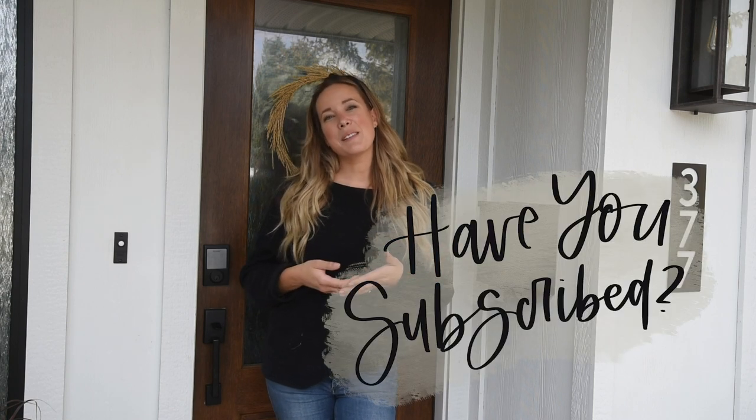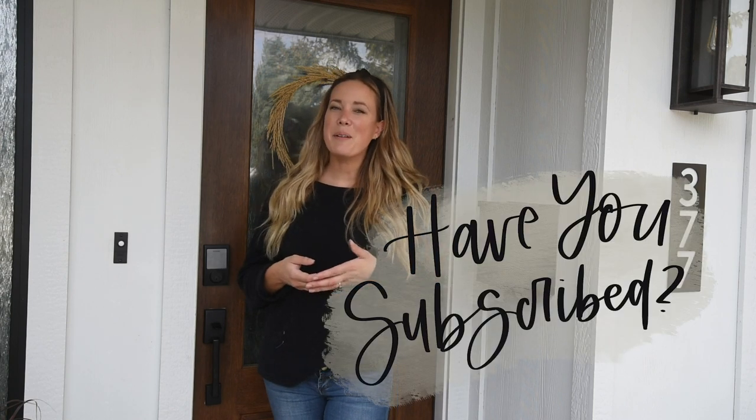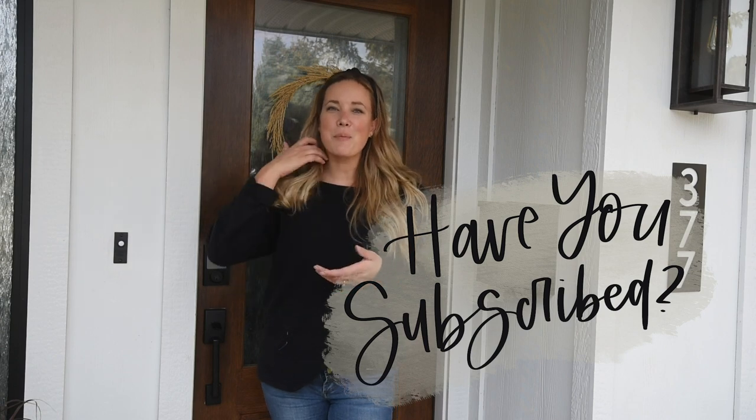Before we get into it, if you have not yet subscribed to my channel I would so love if you did that below so you don't miss out on any more DIY or home decor videos.